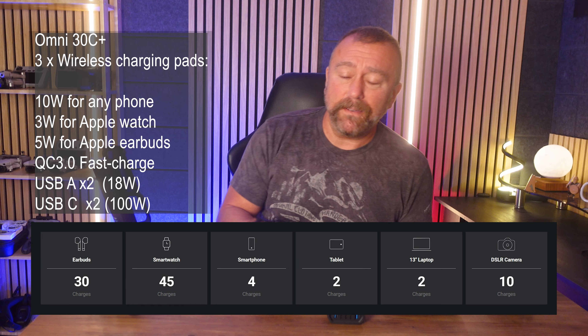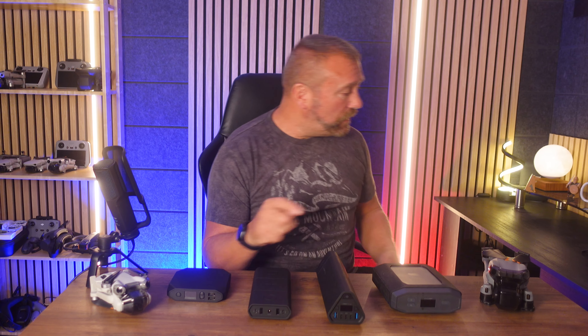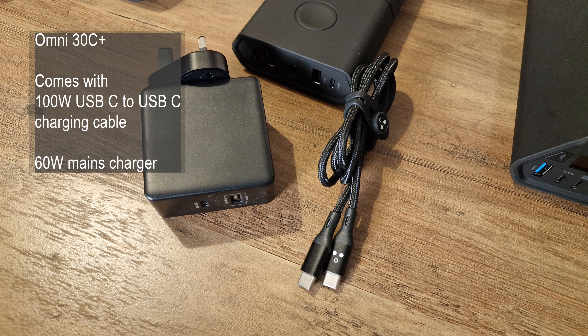You do need a USB-C cable that can handle 100-watt charging. The Omni 30 Plus comes with a 100-watt charging cable and a fairly meaty 60-watt mains charger to recharge the power bank itself.